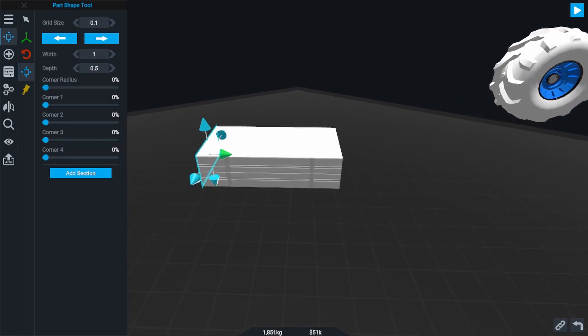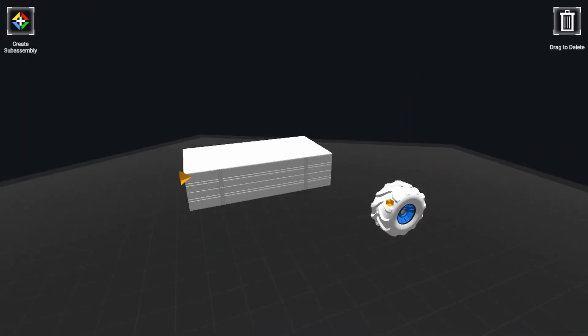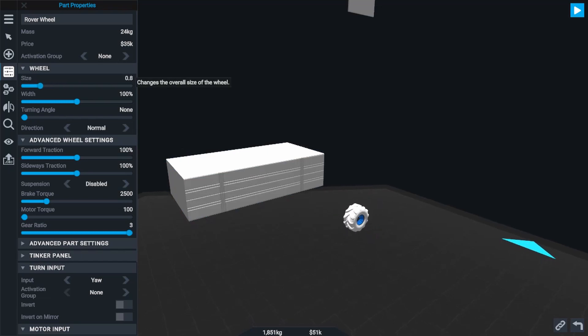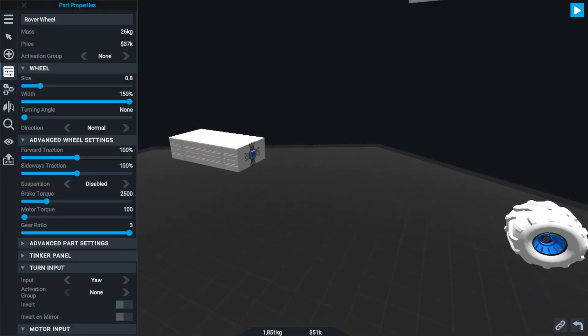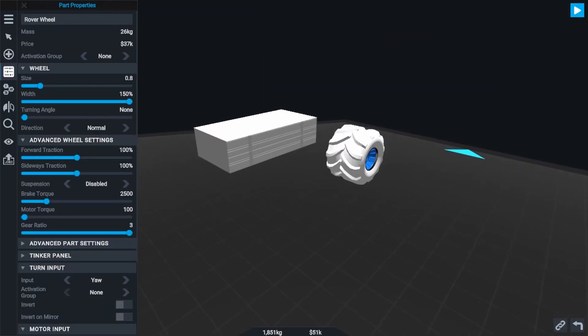Next you'll want to add your wheels. On low gravity planets, rovers tend to slip and bounce around if you go any faster than 9 to 10 meters per second. So I'd recommend bringing the motor torque down to the very bottom — 100 on the slider — and then maxing the gear ratio out at 3. You can further reduce the speed by decreasing the diameter of your wheel and increasing its width. This gives the most traction possible and reduces the speed, making it much more controllable, especially on low gravity planets.